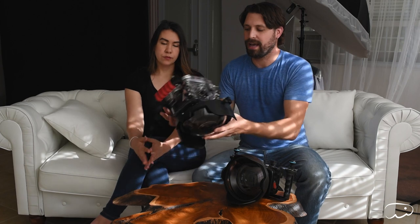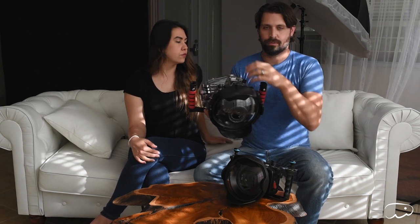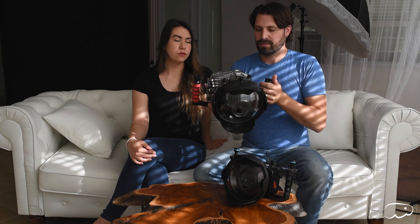With the Ikelite housing, it's a completely clear housing assembly for the actual body, which is nice because you can see inside and check for flooding. The Ikelite doesn't come with the ability to pressurize — you buy that as an extra add-on. We've added a pressure port to ours so we can pressurize it. Don't skimp on that — get the pressurizing kit. You will be sad if you don't.